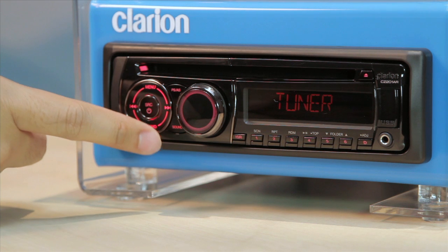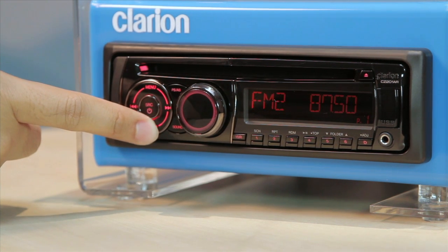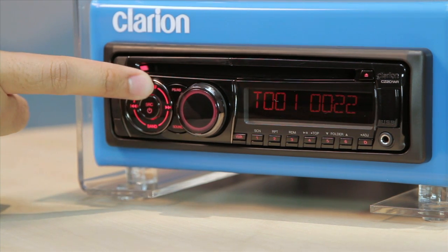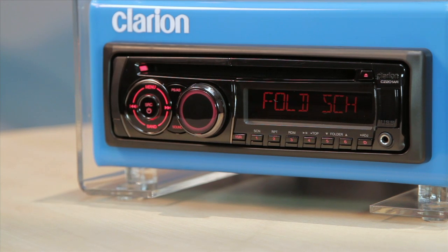Press the band button to select the radio band: FM1, FM2, FM3, or AM. The menu button activates the search function in MP3 or WMA mode, USB mode, and iPod mode.